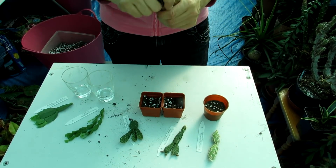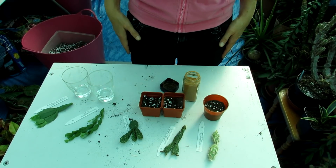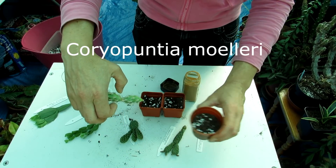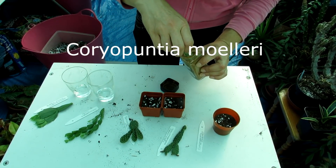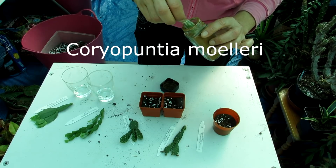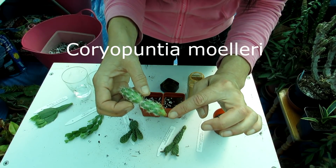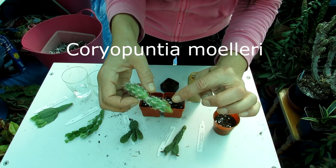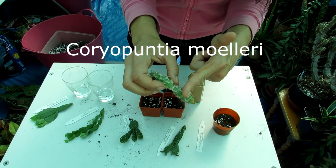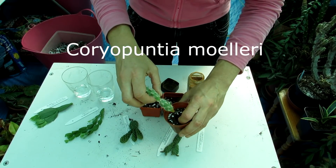Cinnamon powder is great to use as a bit of a fungicide for lots of other things too, and it's completely harmless to the plant - in fact it does it good. Just a tiny little bit. So first of all I'm going to do the Coriopuntia moreliai - that's more of the loam-based soil. A tiny little dip into the cinnamon powder - again this is purely optional, you don't have to use any rooting powder at all. This cactus will send out roots not only from the base where the vascular tissue is, but also where the areoles are.